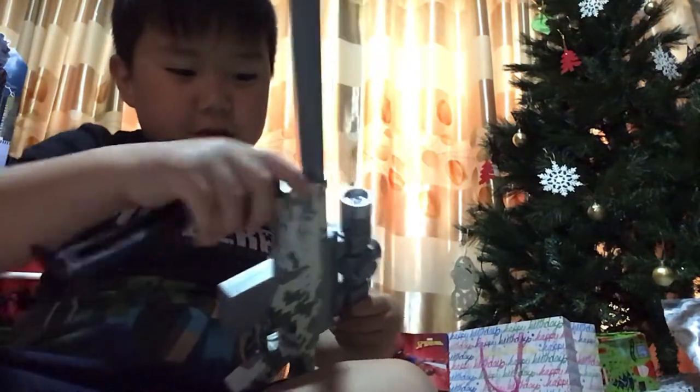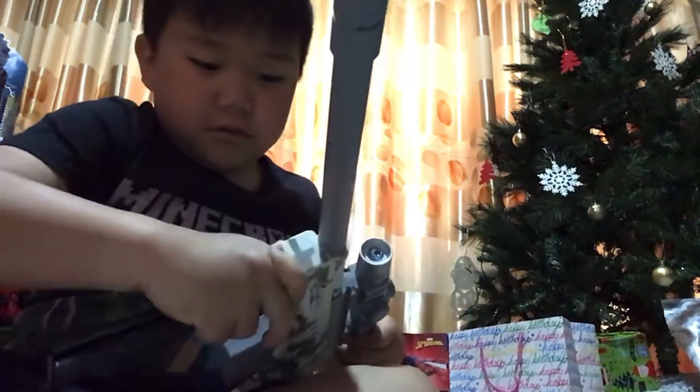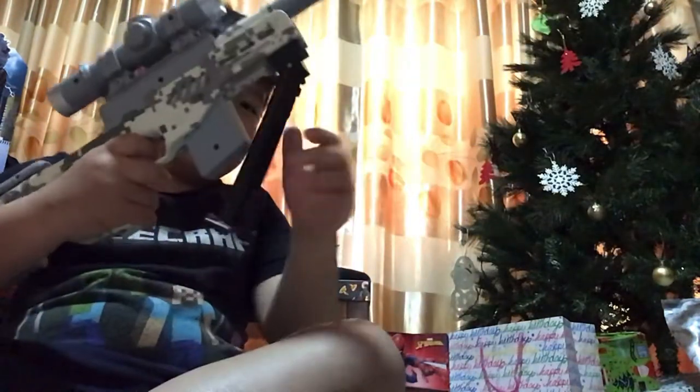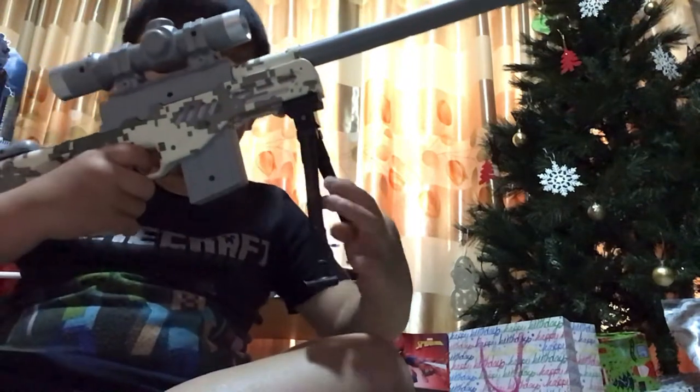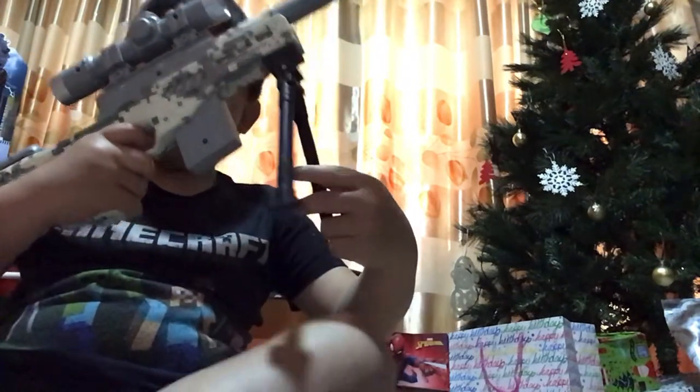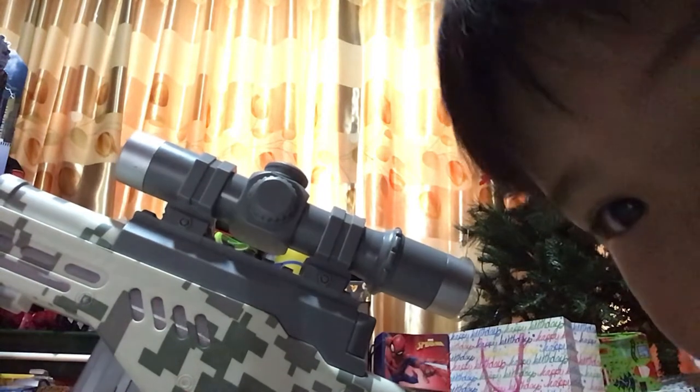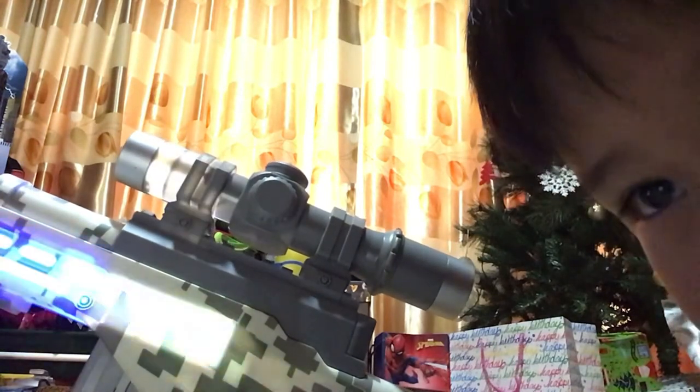Alright, let's try it with the phone. You can stand up and shoot it without breaking it. You can remove it as well.